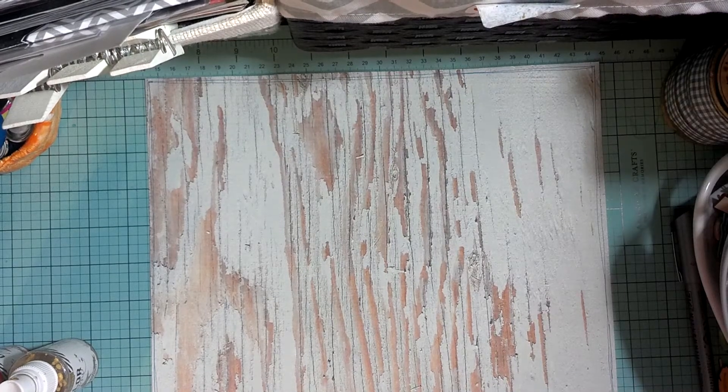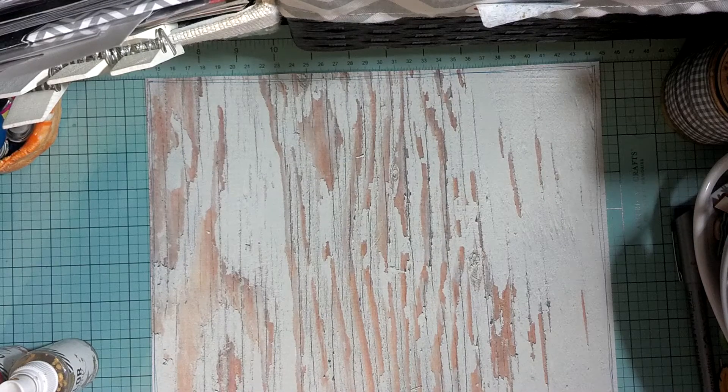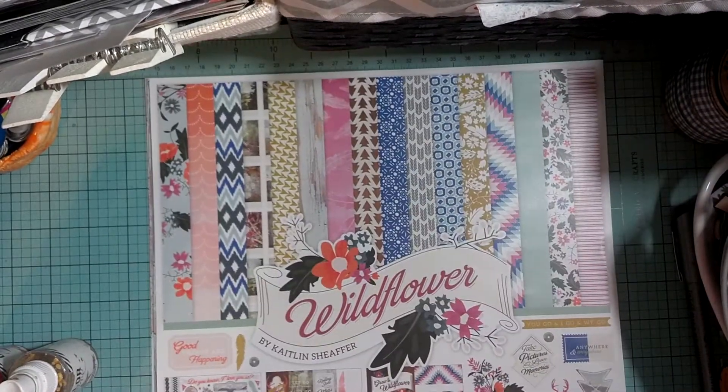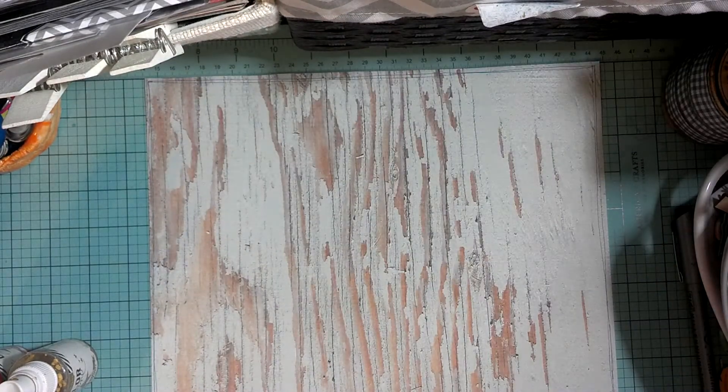Hey guys, it's Tiff and I have a layout I want to work on with you guys today. I'm going to be using the Cartabella Wildflower Collection. It's a little bit older collection, but I've had it for a while and I haven't really used it. So I wanted to pull it out and start using it a little bit.